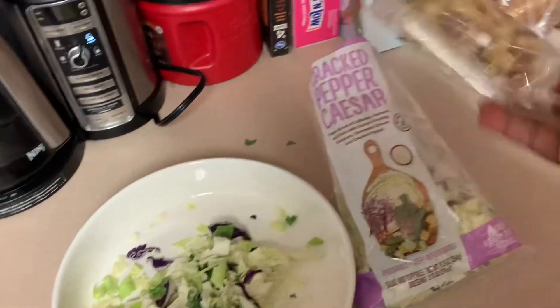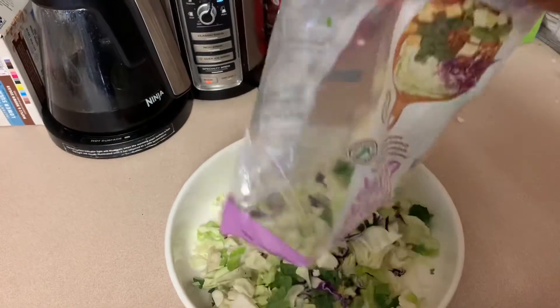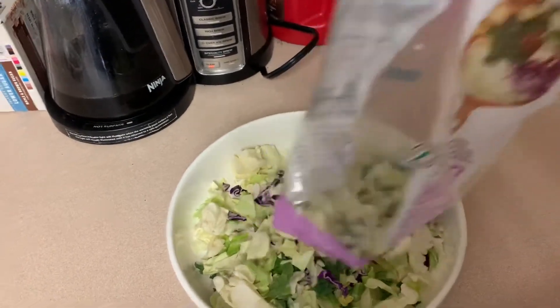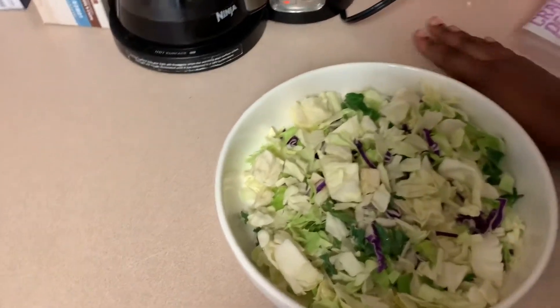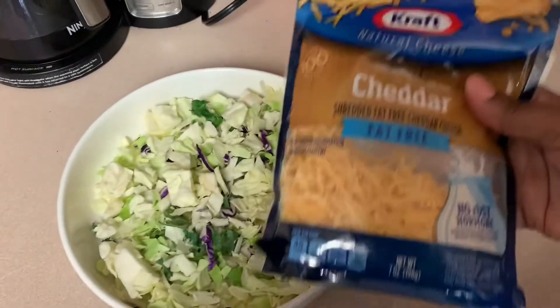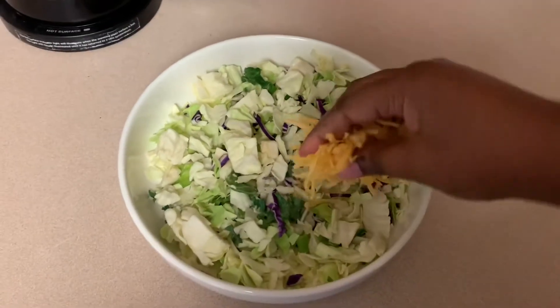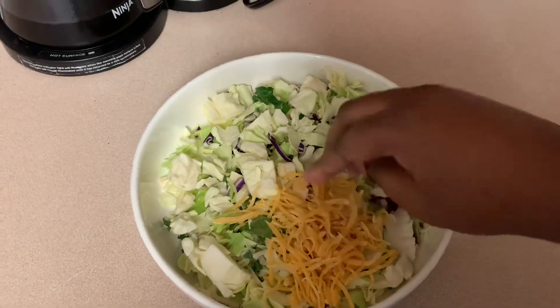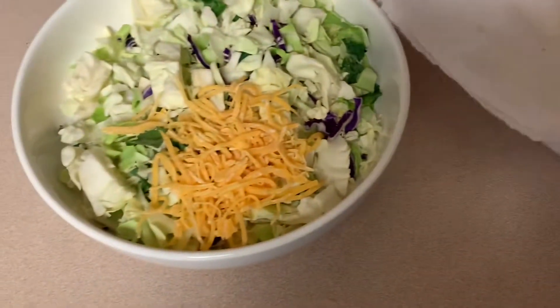I don't usually eat what's inside the package of the salad, because we don't know how much of whatever dressing they put inside. It's hard to track the points on that for Weight Watchers. I would rather just put what I know, measure everything out, put my own dressing, my own cheese and everything. I really never use the package that comes on the inside of the prepackaged salad bags.